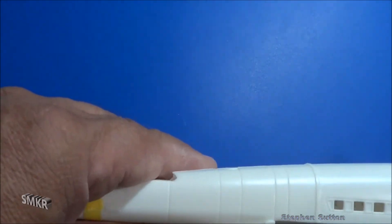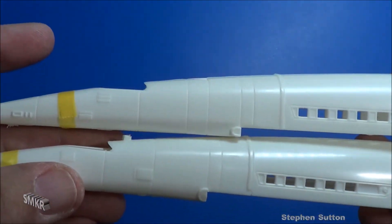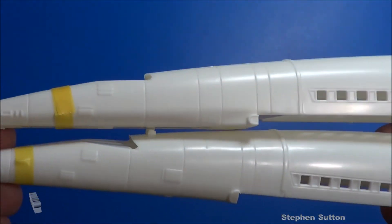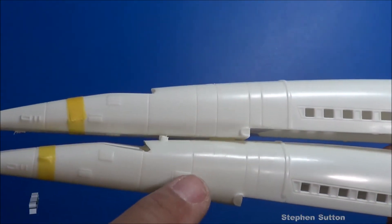There's no longer a panel on the new release — which is on top here — versus the old release. Even the main windshield cutout looks a little different.